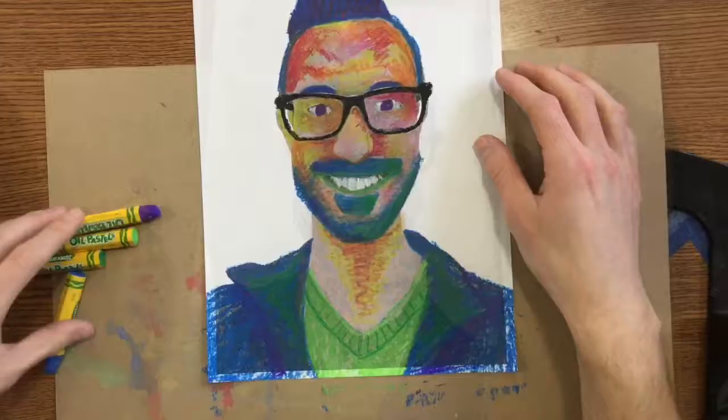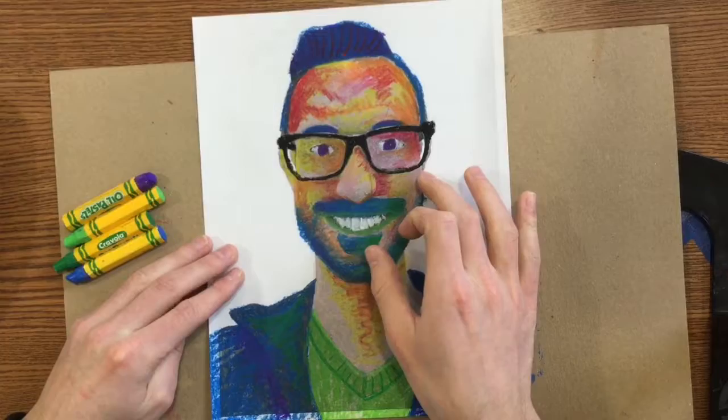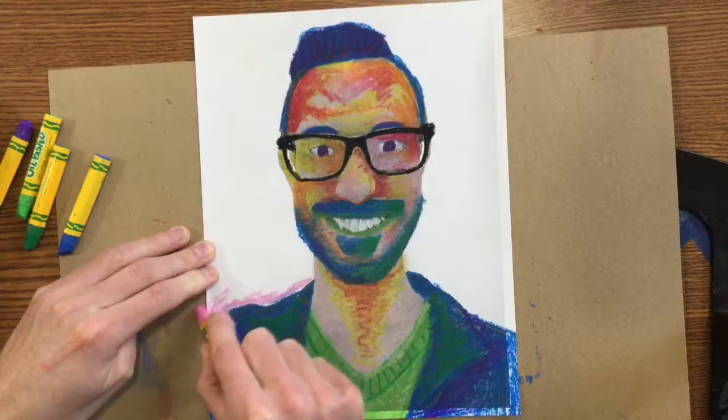The background is going to be kind of tricky, because I don't want to put cool colors on the background next to my shirt — because then my shirt's going to blend in with it. Same as my skin: if I'm next to my skin, I'm not going to want to use warm colors. So you need to slow down and think about which colors you're using around certain parts of your body.